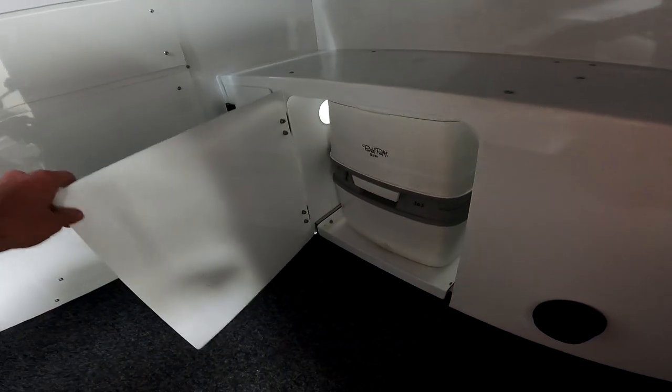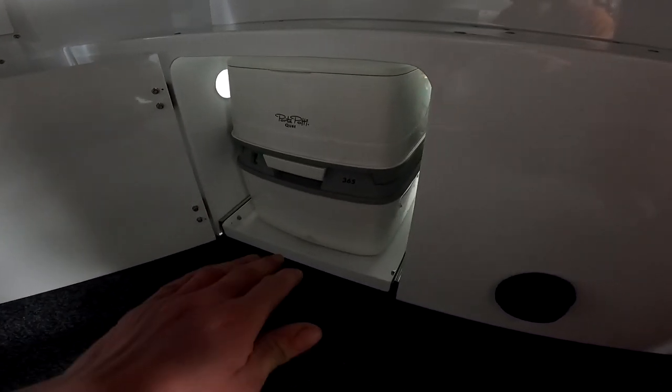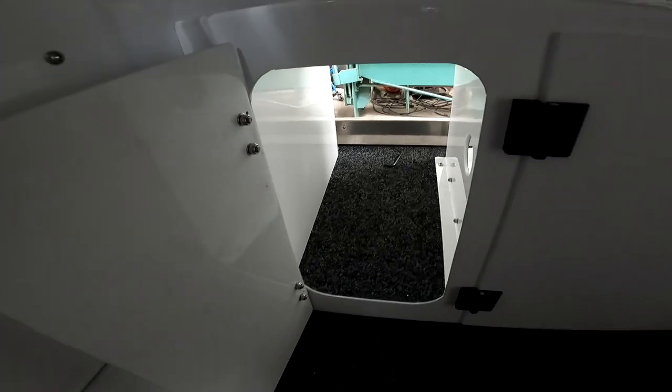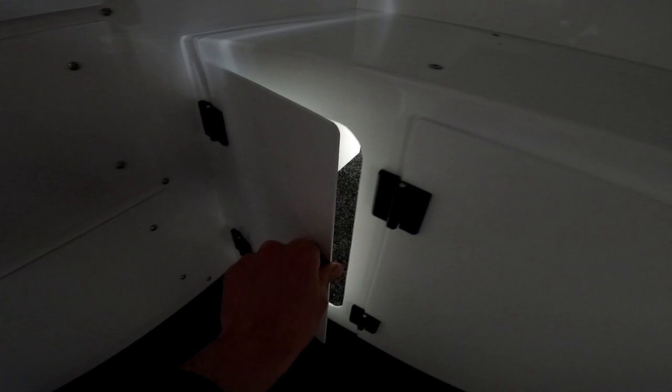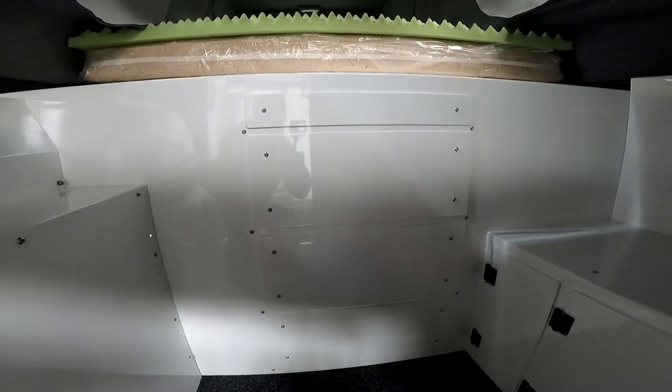One modification we made was adding a couple of doors — one opens all the way and you've got your porta-potty on a slide, which just slides out, nice and easy to use. Moving on to the other door — that's basically just a storage compartment, nice little shoe storage if you've got lots of shoes, or whatever your heart desires. We've also got a diesel heater running in this, and this is basically just the adjustable direction vent for the fan to come out inside the camper — going to make it nice and toasty.